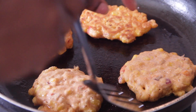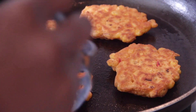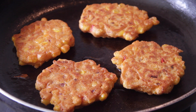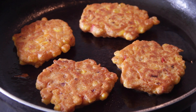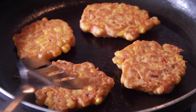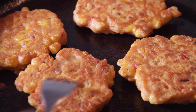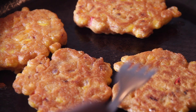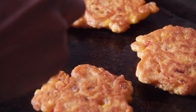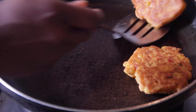Just flip them over — look how delicious and golden brown those are! I like mine a bit crispy, but do it to your taste however you like it. So good, so easy, and quite healthy as well — not too oily either. Cook them on the other side, add a little bit more vegetable oil if you need to. Just let them cook, just like a pancake. Listen to that — it sounds so crispy, yum!